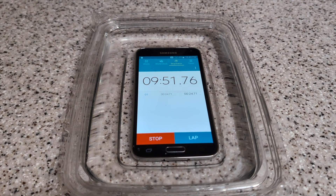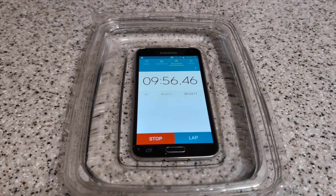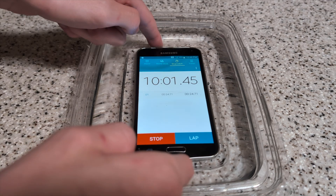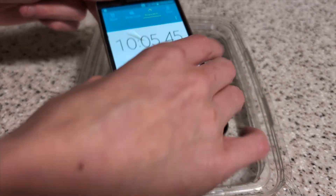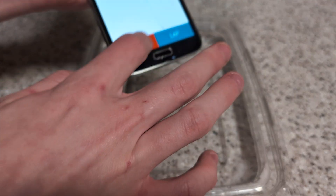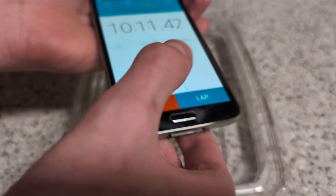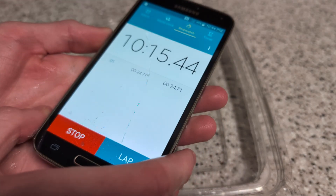Coming up on 10 minutes in this salt water. I don't really know how to kill this phone — I put it through the dishwasher, I put it in salt water. I'm just going to try to take the back cover off and just put it in the salt water and see how long it lasts. I'm sure it's going to break after that, but this phone is just taking way too long to break and I want to go to bed.